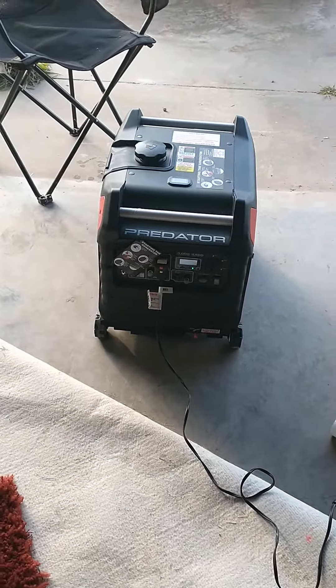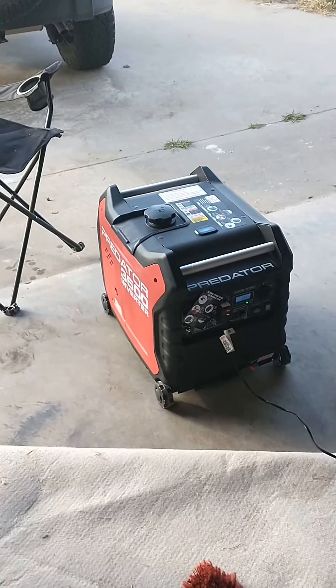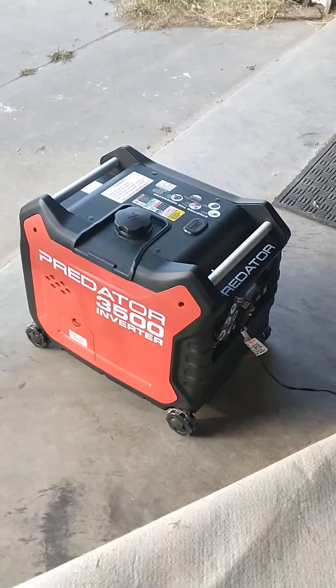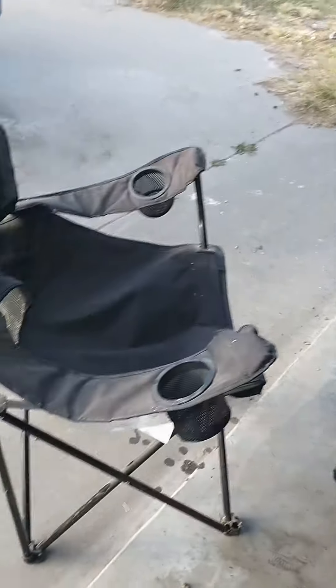After our last Texas winter, I decided that we're going to put in a transfer switch, which is going to go right there, and get ourselves a small generator to be able to run a handful of circuits, so we don't have to go through the mess that we went through last year.